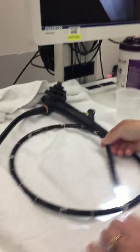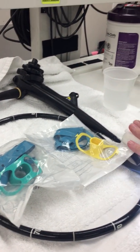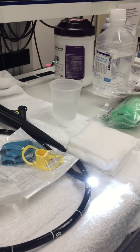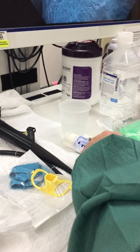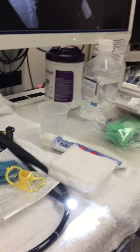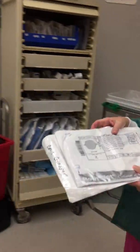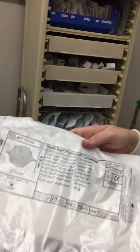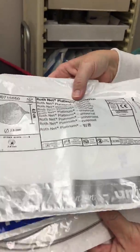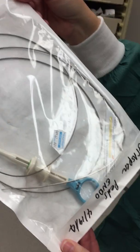Have the appropriate size bite block, KY, and gauze ready. Have a patient label ready for the doctors to enter the patient into the system. Save any packages for disposable supplies along with several patient labels for charging. If a supply is in an SPD peel pack, it is not disposable — it will need to be reprocessed with the scope.